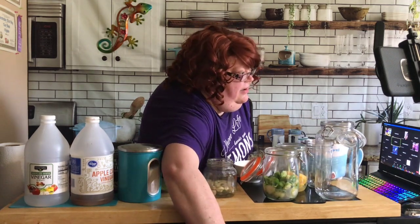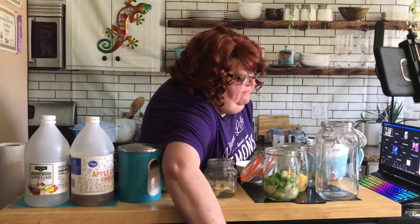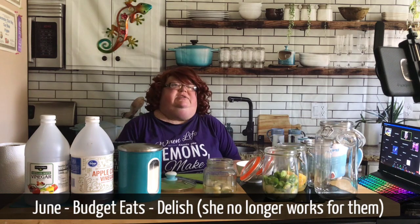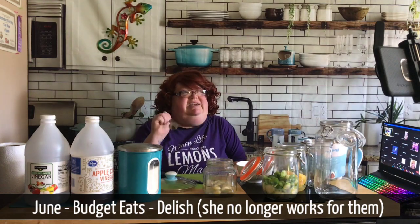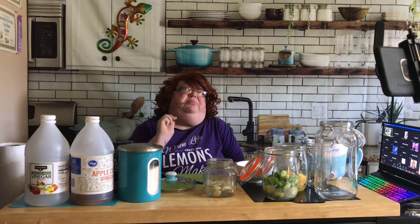There's a lady named June who works for Delish and does a series called Budget Eats - I've been following her for years. If you go to the Delish YouTube channel and then go to playlists, down towards the bottom is her Budget Eats. They give her about $25 to buy everything for the week, and then she shows what she does with it.